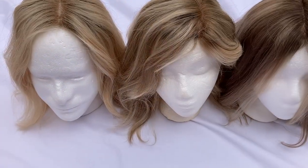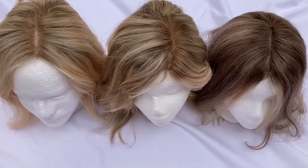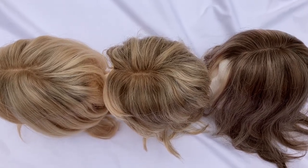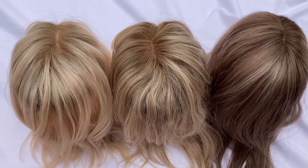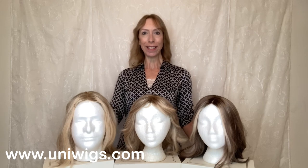Let's take a look at all of these colors outside in natural light. Here you go. Thank you so much for watching this quick Uniwigs human hair topper color comparison. I have left a link in the video description box where you can click and shop each of these beautiful styles in many different colors. Thank you so much for watching — take care, bye-bye!